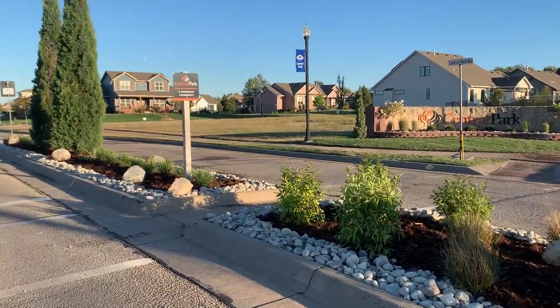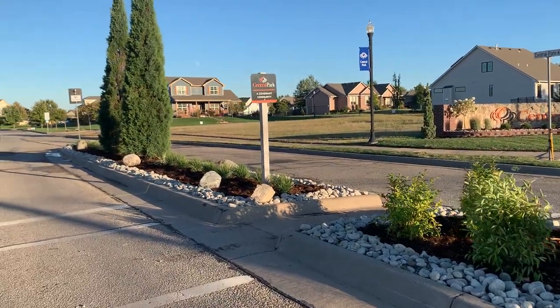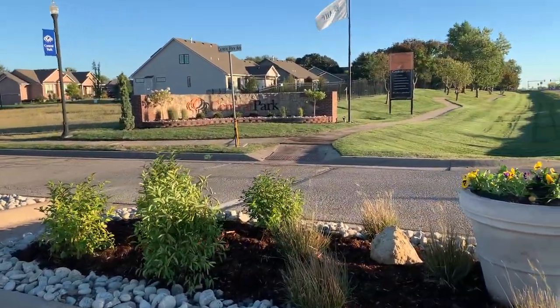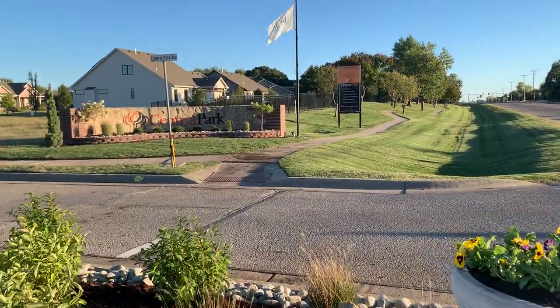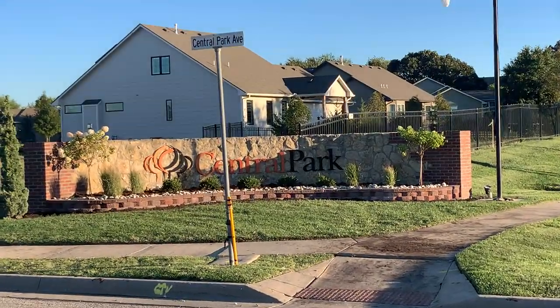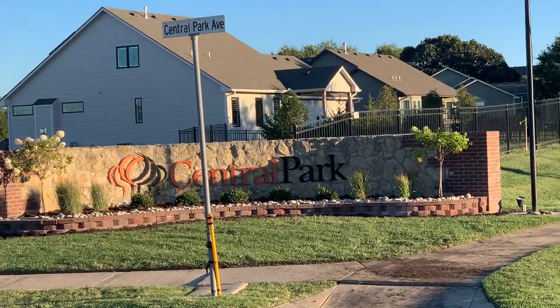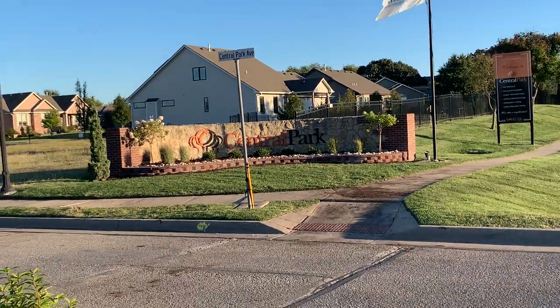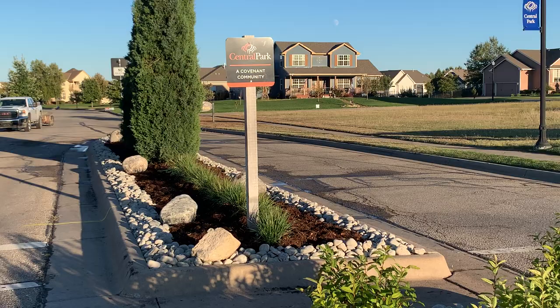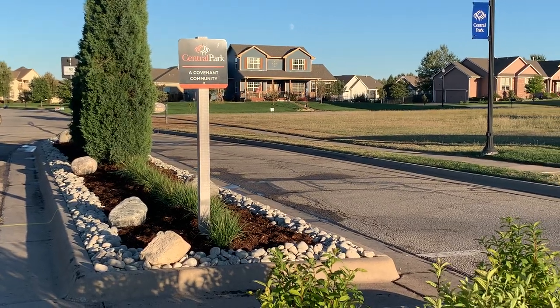The entire area was redone with a couple of boulders. On the south side we're also going to put a couple of stone boulders like those, and we're going to drill them and put a light so they can light the monument.